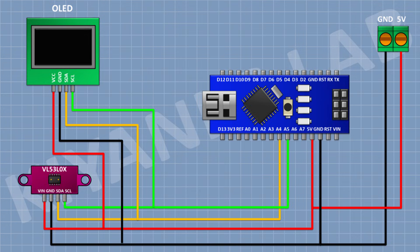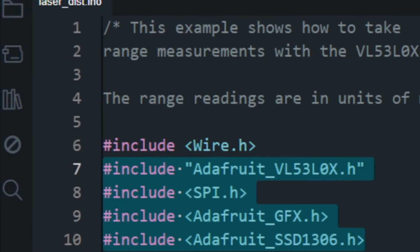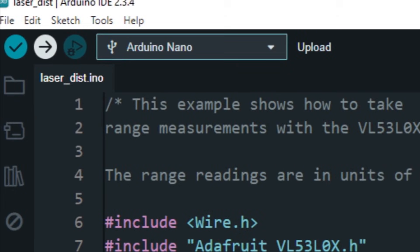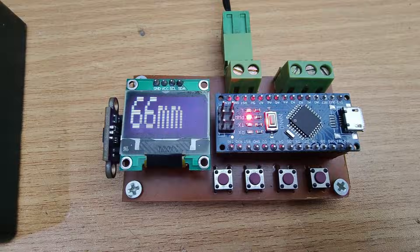Now let's upload the code to Arduino and test the project. We need to install these libraries. Now let's upload the code and test the project.